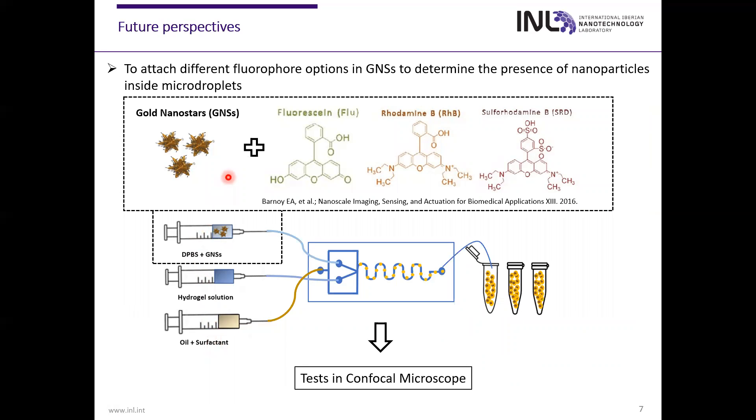Our future perspectives will be to combine gold nanostars with different fluorophores to confirm the presence of the gold nanostars inside the droplets. For that, we will mix gold nanostars in the DPVS, and we will also use a hydrogel solution and oil with surfactant to create these microdroplets. After that, we will check these microdroplets using the confocal microscope to see the presence of the fluorophore attached to the gold nanostars, and also to confirm the presence of these nanoparticles inside the droplets.